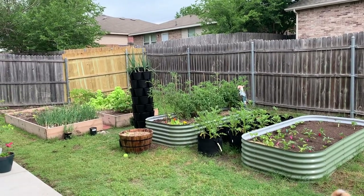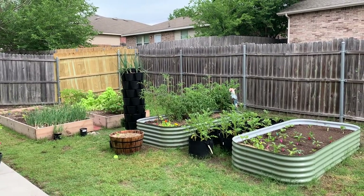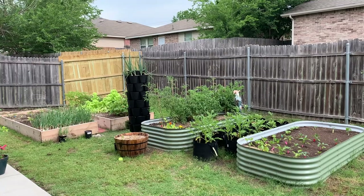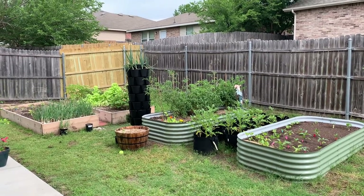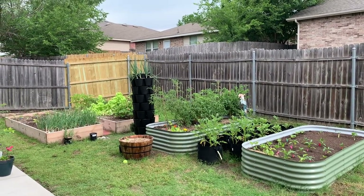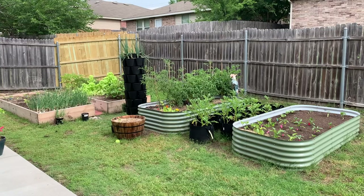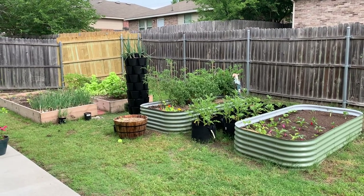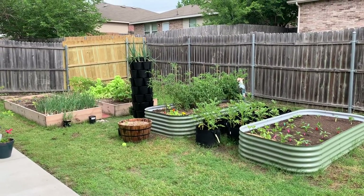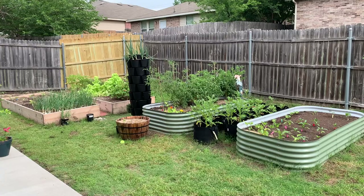The things I forgot to say: I am in Fort Worth, Texas, on the cusp of Saginaw — Zone 8A. This is my first spring garden. I tried to grow a few fall things last year; I didn't have any of these beds in the fall — I tried to grow in pots. Today is May 21st, 2023. Thank you for watching my garden tour. Have a good weekend. Bye.